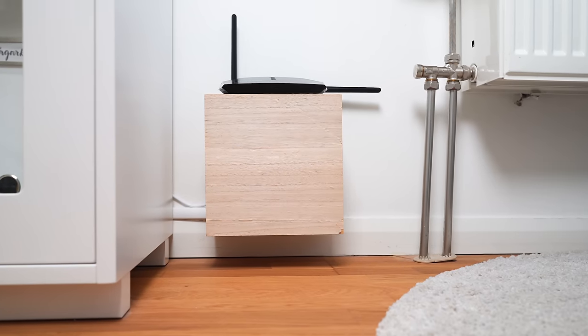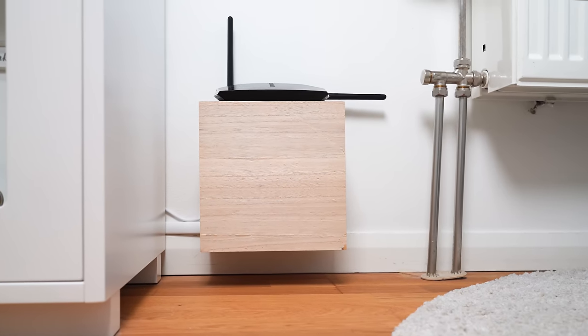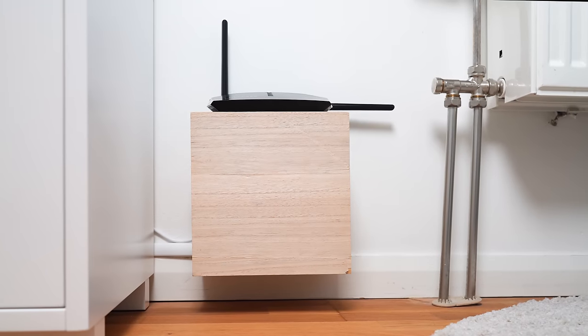Hallelujah! Oh, and in case you're worried, there's an air gap at the back so nothing gets overheated in there. I triple checked.